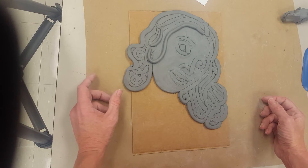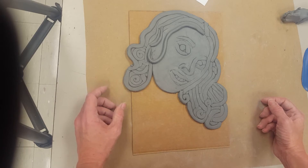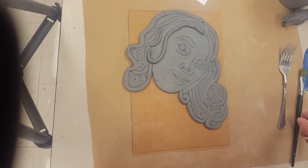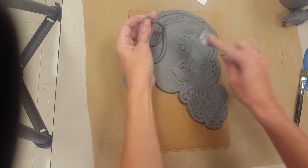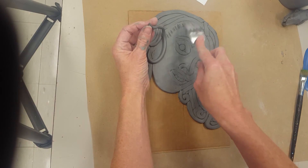Now on top, you would want to scratch and score using a little bit of slip. The easiest way to do this is to get a fork and go under where your coil is going to be.